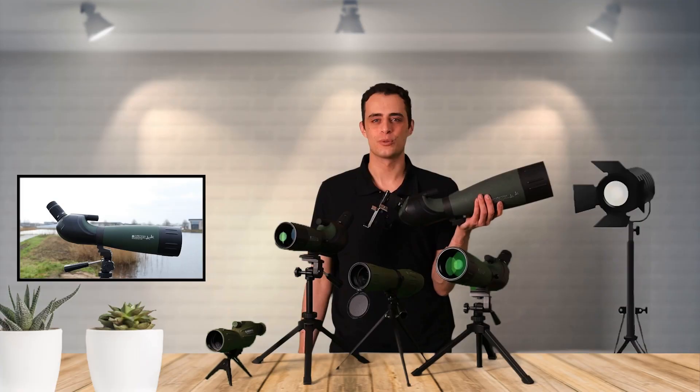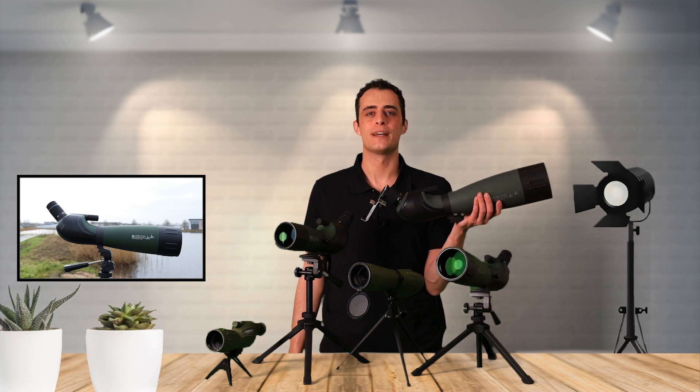In short, Konus Spot is a versatile spotting scope for fun and educational observations.